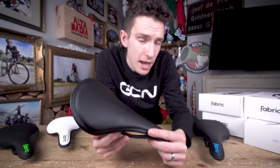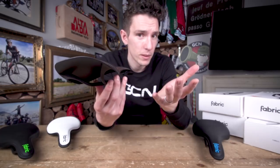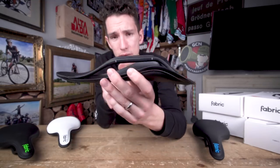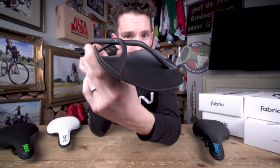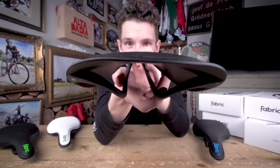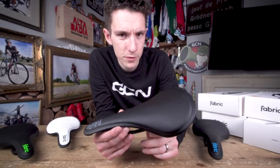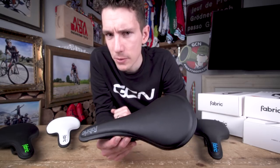Fabric say that in their research, they've seen a correlation between overly flexy saddles, increased hip movement, and lower back pain — kind of seems logical. Before we leave these rails, let's also point out that the mounting points are at the extremities of the saddle, which gives the maximum room for deflection. While we're talking about the rails, I'm going to take the opportunity to explain where the name ALM comes from. Bear with me — it is a tangent, but I think it's an interesting one.